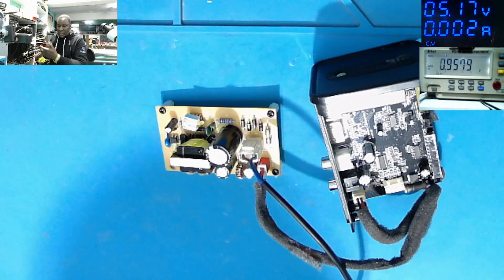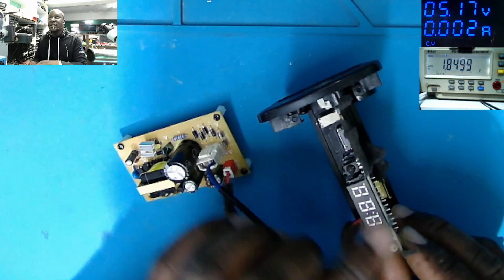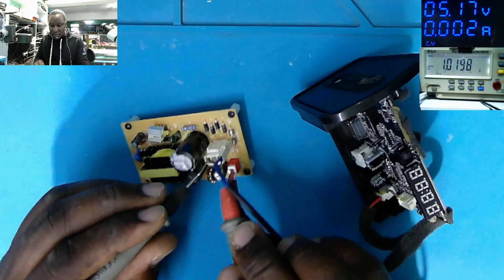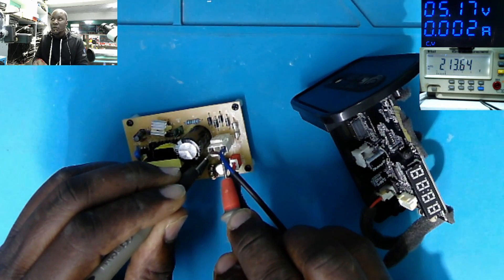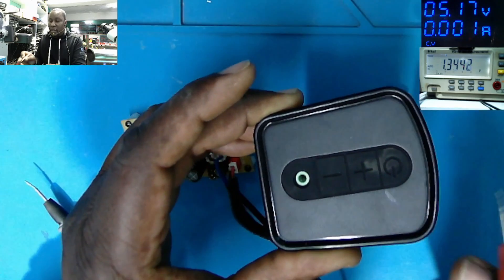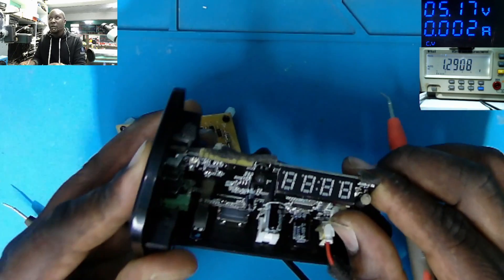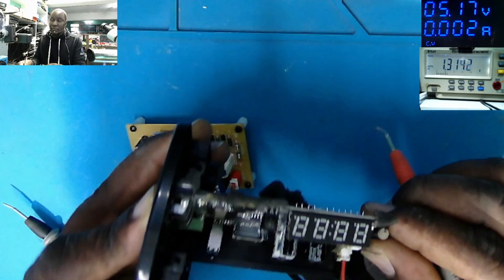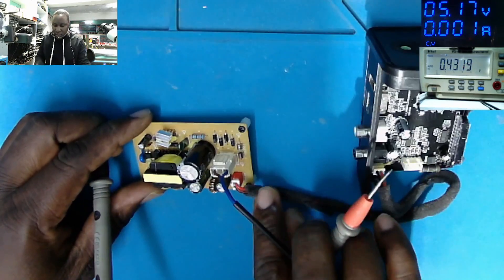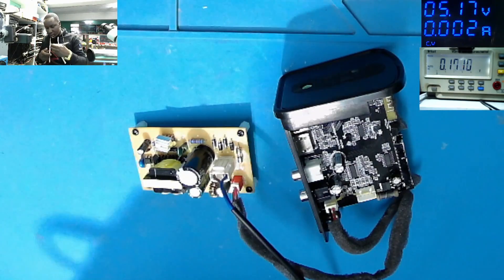Let's try to help the customer — what can be wrong here? We must see something on the display. It's plugged in. Let's confirm the AC voltage — 213 volts. There are some switches; the first one is for power. We must see something here, but it's not doing anything.